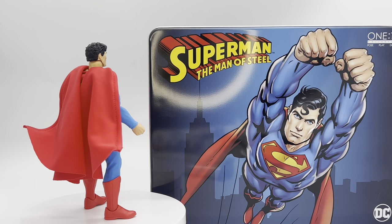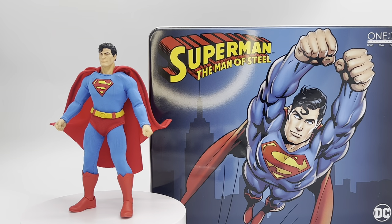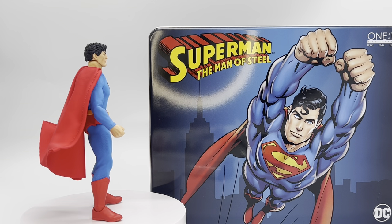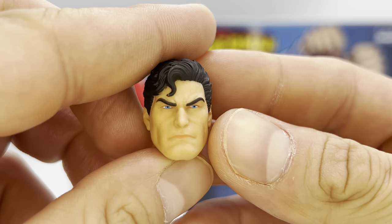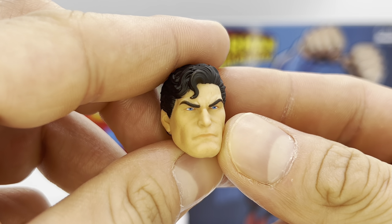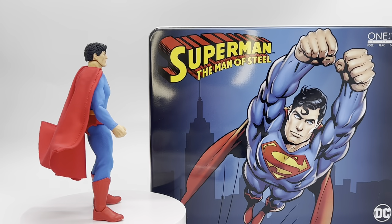He does come with a total of seven different heads. The one currently on the body is the one he comes packaged with, along with those fisted hands. The first alternate head sculpt is one where he's a little mad — stern, not furious just yet, but he's getting there, like he's saying don't test me.